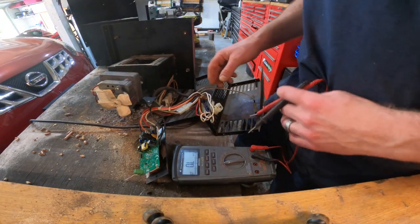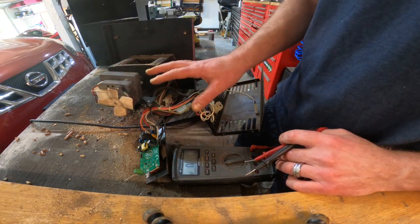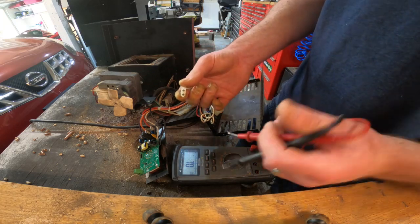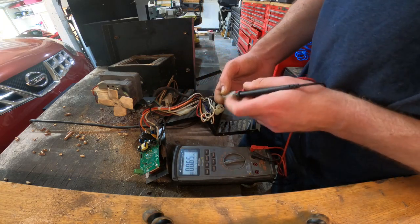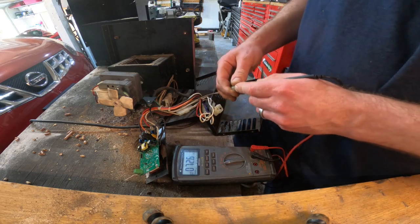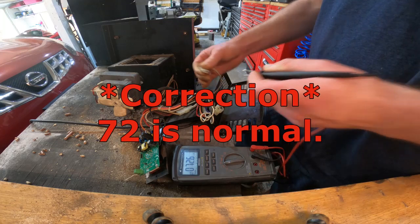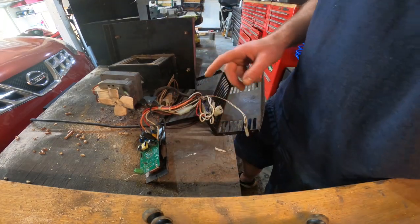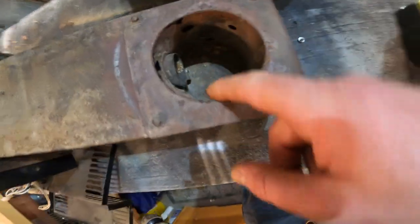I've already tested each one of the fans and the auger, and they're about 23 ohms. Then I tested the heat rod, and the heat rod element is at 72 ohms — I believe it's supposed to be at about 40 to 45 ohms. So that's what I'm going to order: a heat rod. Nine times out of ten that's what the culprit is anyway. On top of that, I want to get this fire box out of here.